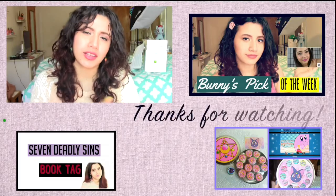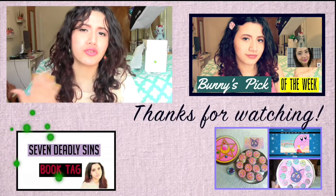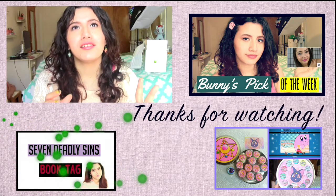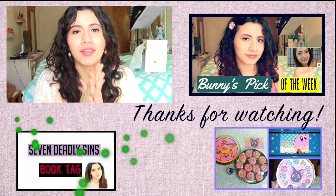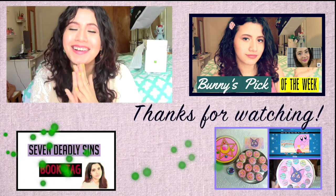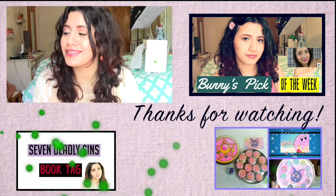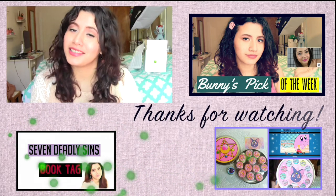If you sign up for their subscription — like the six-month or year-long one — you do save quite a bit of money, so I'll link that down below. I'm thinking of doing that but I'm not 100% sure. Let me know what you think of these products, and I'll see you guys next time.